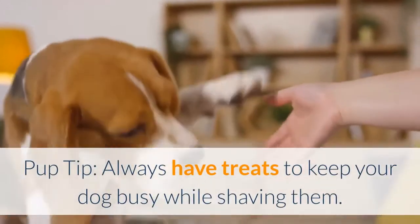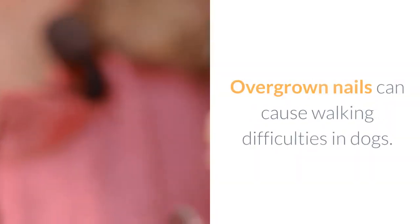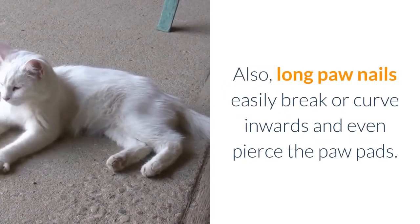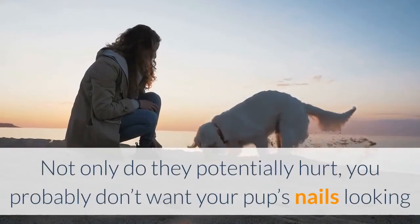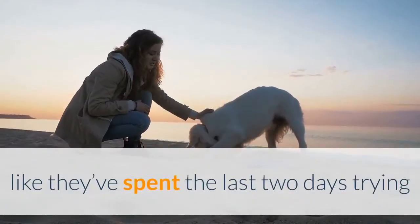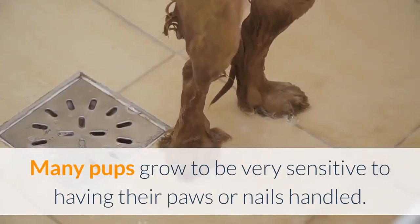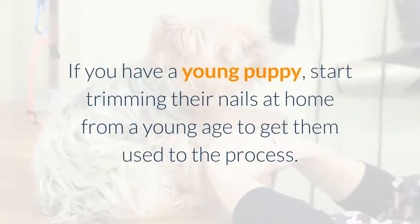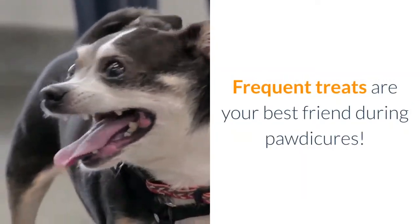Always have treats to keep your dog busy while grooming. Overgrown nails can cause walking difficulties in dogs — long paw nails easily break or curve inwards and can pierce the paw pads. Many pups grow to be very sensitive to having their paws or nails handled. If you have a young puppy, start trimming their nails from a young age to get them used to the process. Frequent treats are your best friend during pedicures.